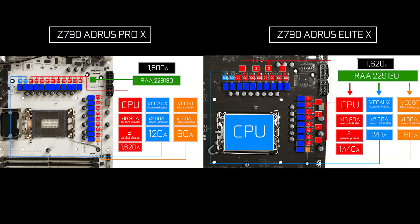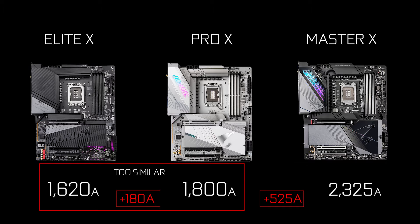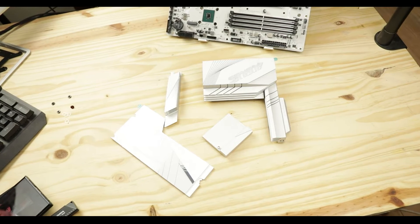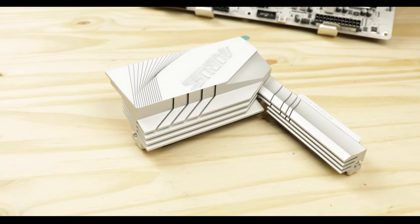Despite being a very good premium VRM solution, I can't help feeling that the Pro X is much closer to the Elite X than to the more expensive Master X, which it was supposed to bridge — and that will fundamentally penalize the Pro X in my opinion.